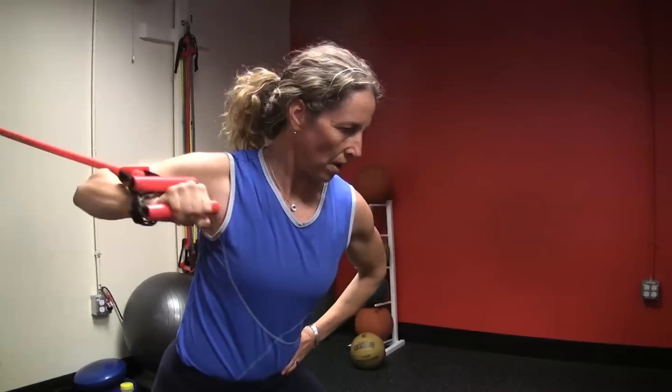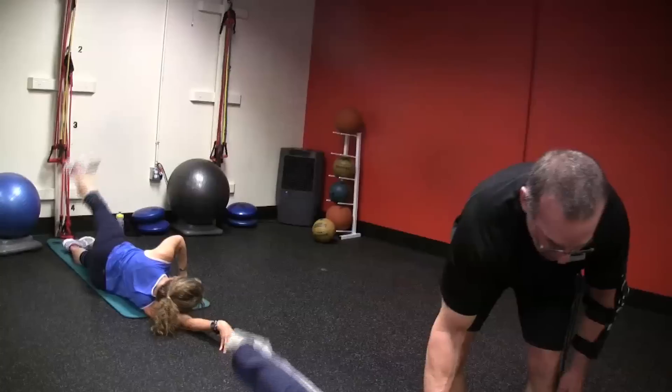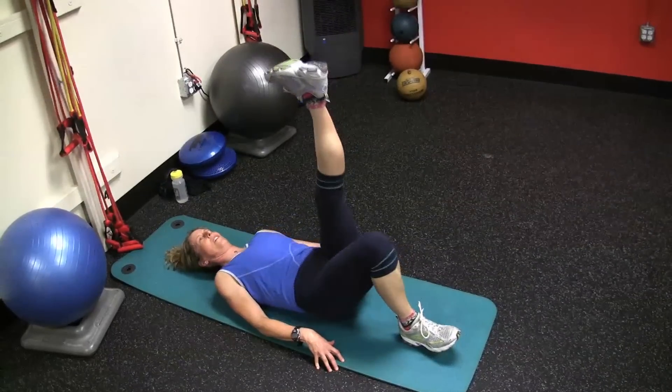I'm Glenn Marshman at One Boulder Fitness and this class is a functional fitness class which focuses on the basic movements of human movement. The four basics are push-pull, rotation, elevation change, and locomotion. In that format we also work on stability, core exercises, and strength.